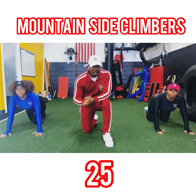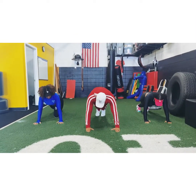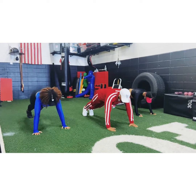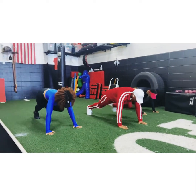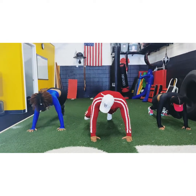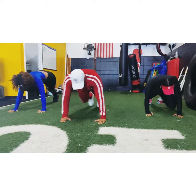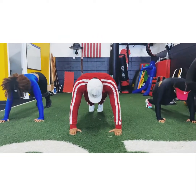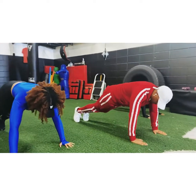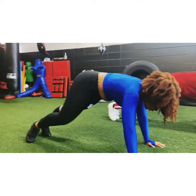We're going to do mountain side climbers. What we're going to do is get into a full plank and we're going to bring our knees to our elbows. We're doing 25. Let's go. Let's get it, people, let's keep going. Engage your core, make sure you're breathing.